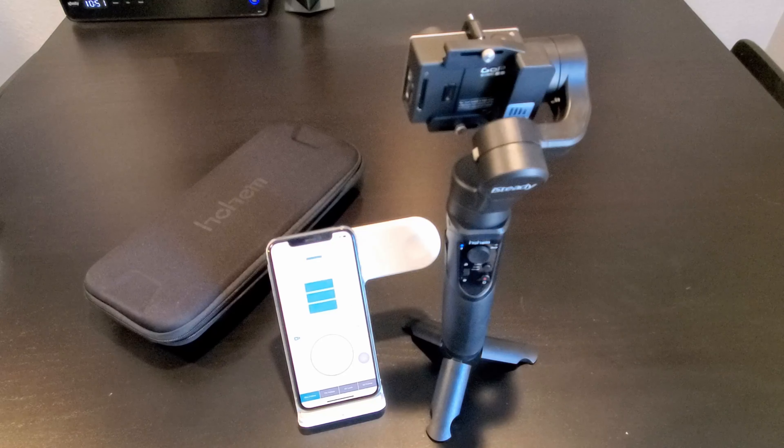I will test and try out the iSteady Pro 2 gimbal for a few weeks and we'll be back with the full review video for you guys. If you have any questions or comments, drop them in the comment section down below. To help the channel out, click on the subscribe button, and remember to turn on your notification bell for more video updates. Thank you for watching — I'll see you guys in the next video.